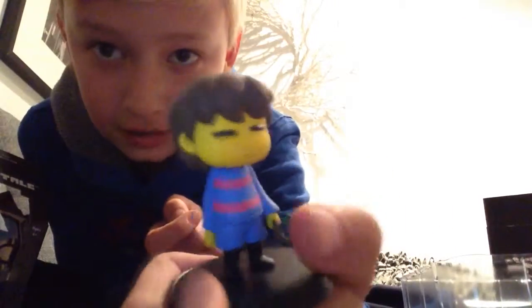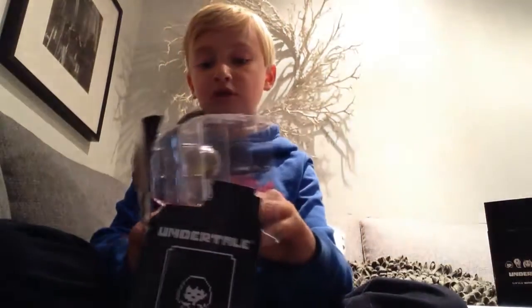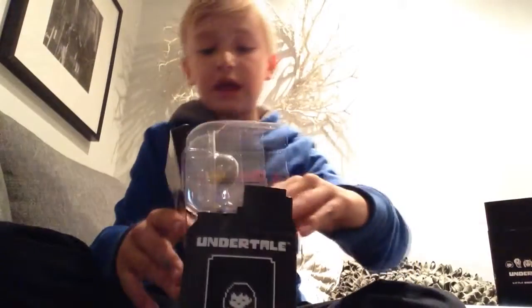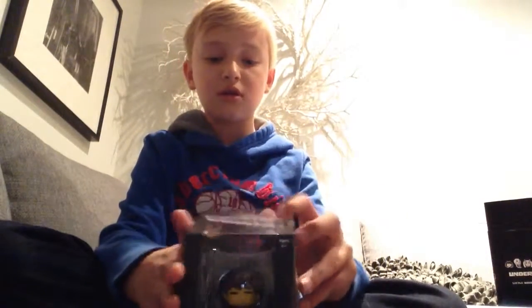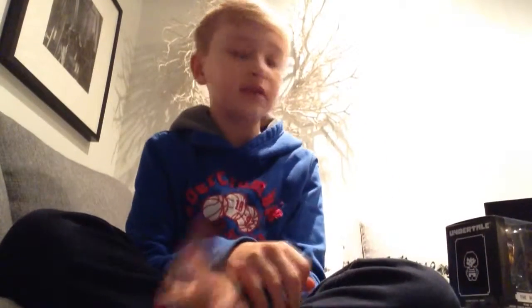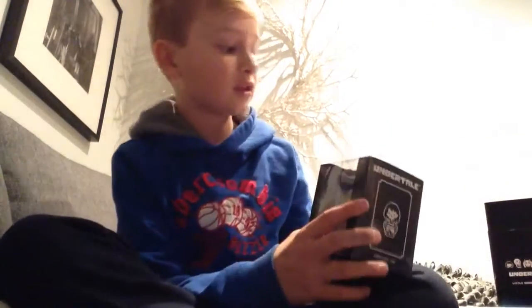And there we go — this is absolutely amazing! That is the Undertale Little Buddies, the human. I hope you guys enjoy it and if you want to pick one of these up for yourselves, I'll include a link in the description. Like the video if you enjoyed it and subscribe because I will be unboxing more things. See you guys next time, goodbye!